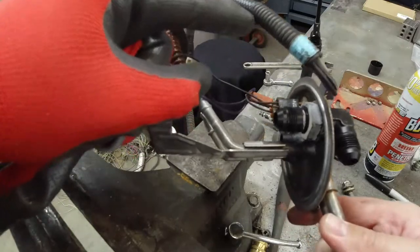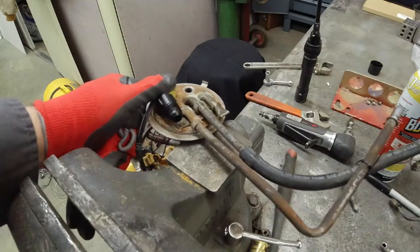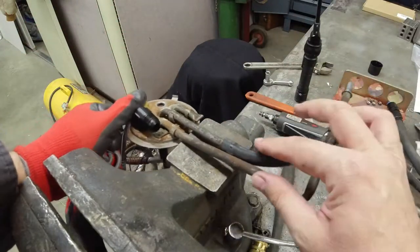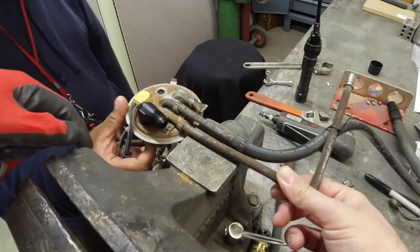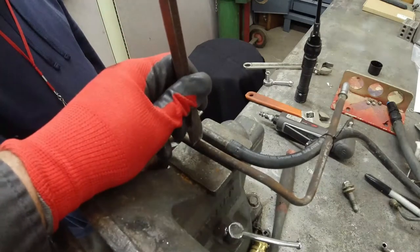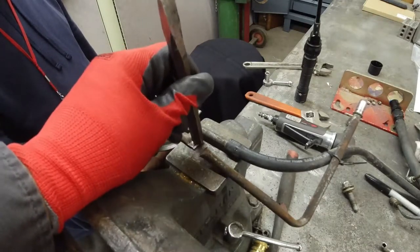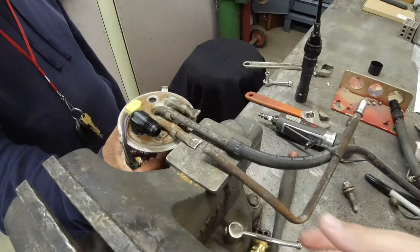We cut that tube out from right here, made the hole bigger, and got a bulkhead fitting in there. It's red loctited — never going to come loose ever. Now we don't need this; this is what the return was. It necks down right there, and we want a dash-8 return, so we're going to guillotine this thing off.